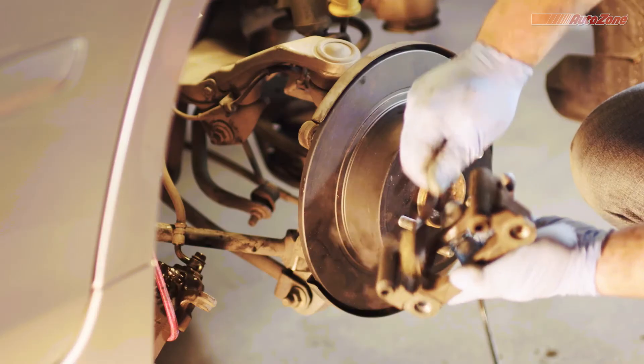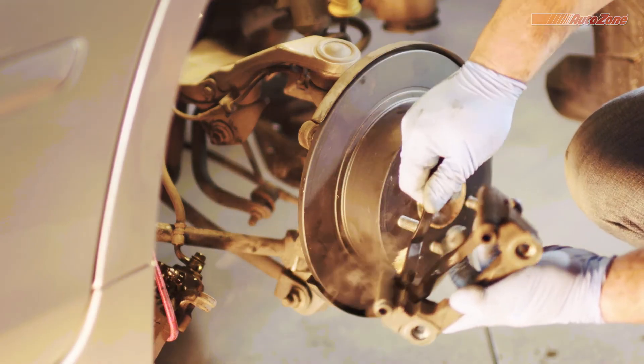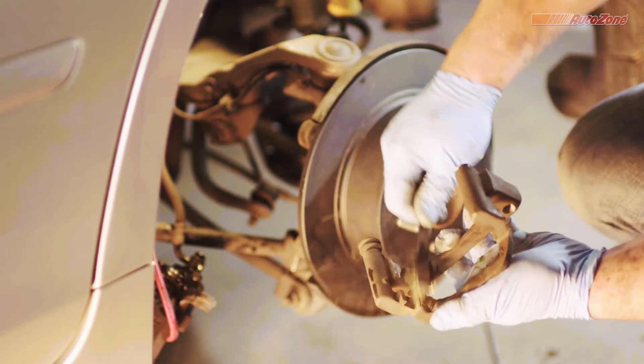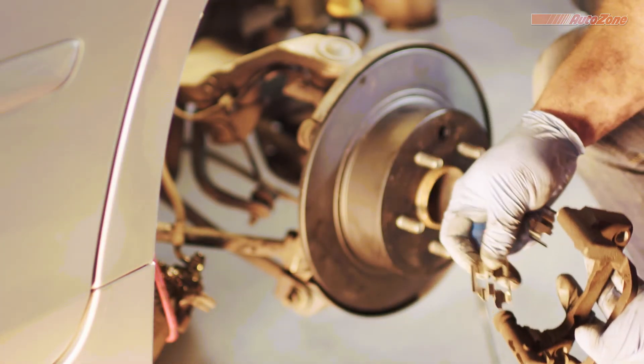First things first, let's clean the caliper bracket. Be sure to clean away any dirt or debris from the caliper bracket before installing new hardware and brake pads. Once clean, the caliper bracket is ready for action.